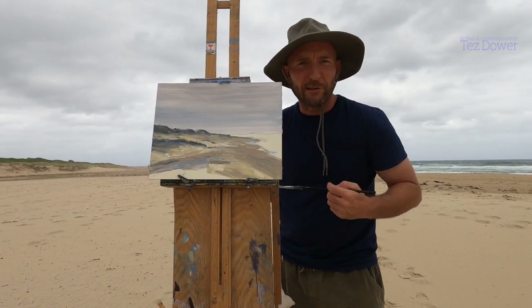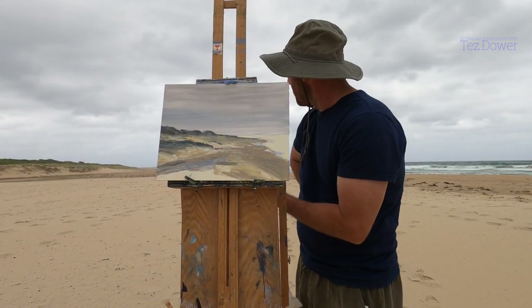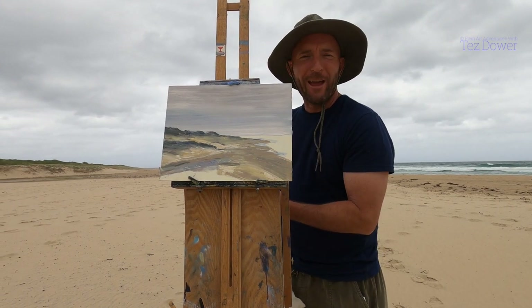What I want to do now is get the sea colour in — it's like a grey, grey-greeny colour — so I'll have a go at doing that.